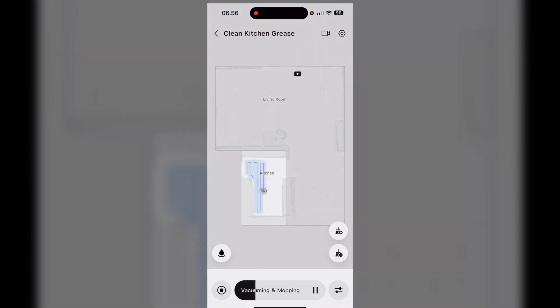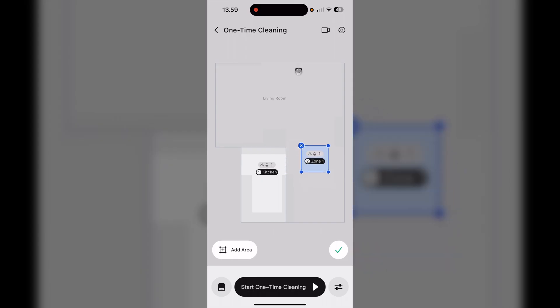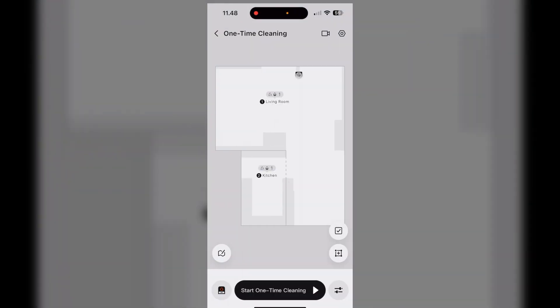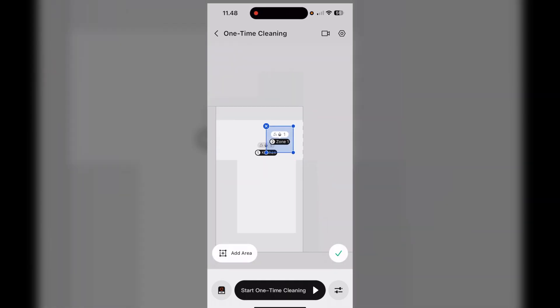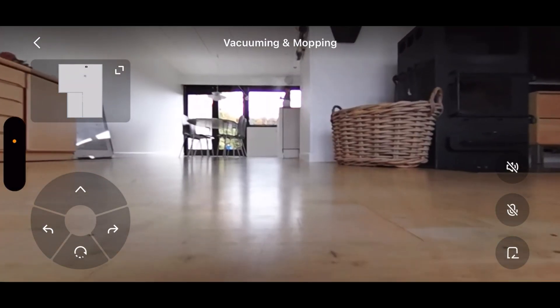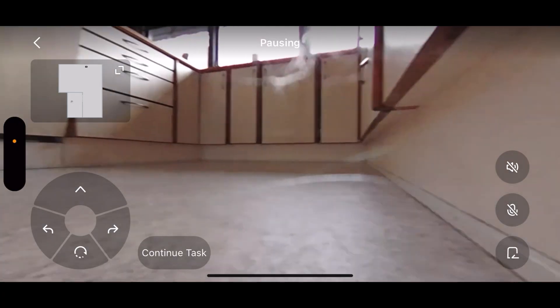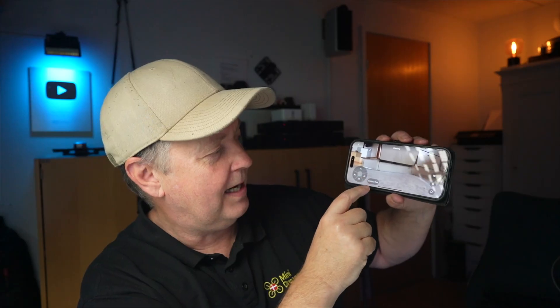The app is brand new and honestly one of the coolest parts of this product. You can see a full map of where Romo has cleaned, showing a nice pattern so you can confirm it's doing what it's supposed to. You can draw custom cleaning zones right on the map — if you're not happy with a spot, just select the area and tell Romo to redo it. I zoomed in on the stained kitchen area, selected one-time cleaning, and it was on its way. You can also enable remote video and manually drive it forward to look around, then continue the task.